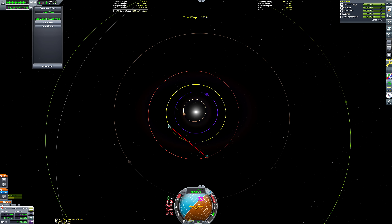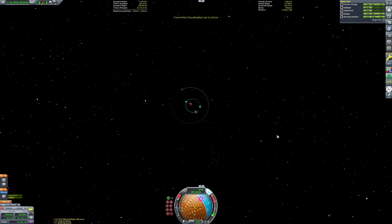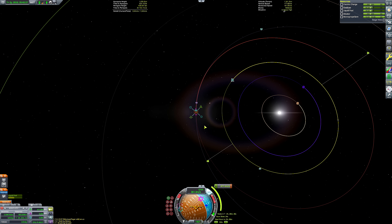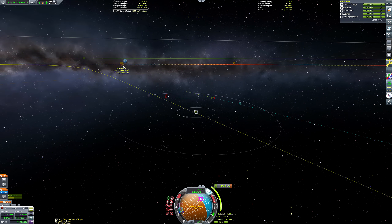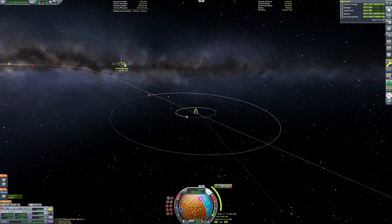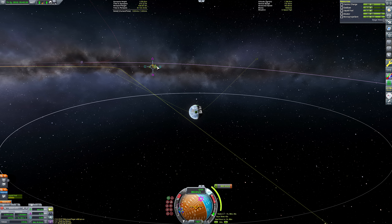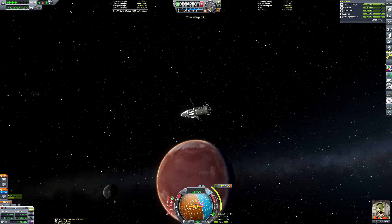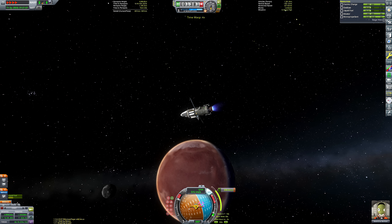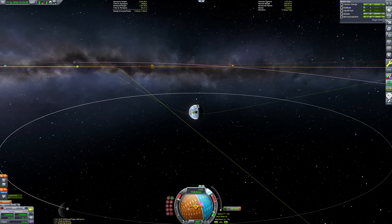I'm waiting for a Juno-to-Kirbin transfer window. I tried to use the new transfer window planner that came with KSP 1.2 but it didn't work — first my orbit was too inclined, and when I fixed that it said my orbit was too eccentric. I can't think of many applications where it's actually useful unless you're going directly from a perfectly equatorial low orbit somewhere. My limited experience with it is that it's very restrictive. It's better than nothing, but I've done fine without it, and I feel like it's just wasted potential.